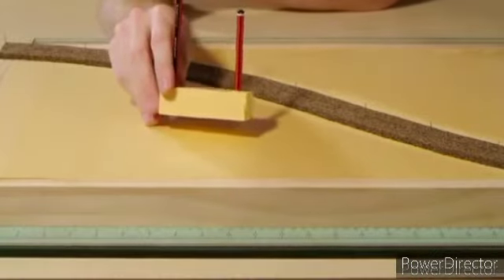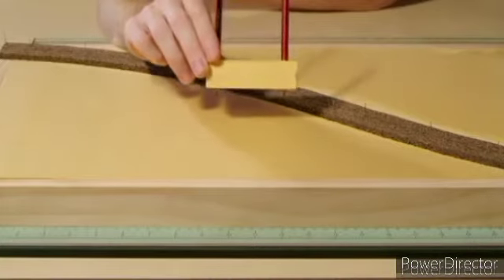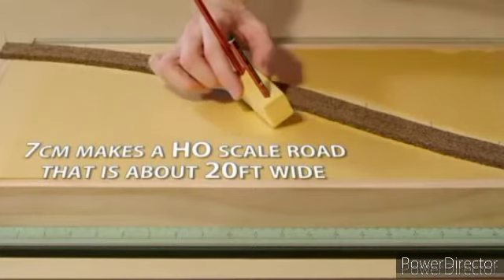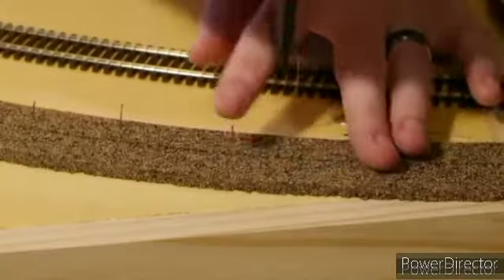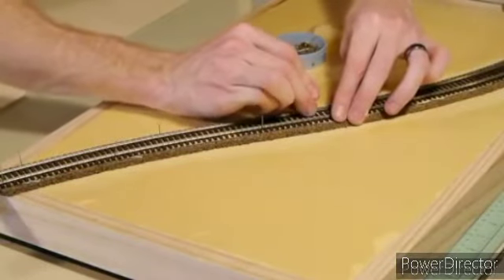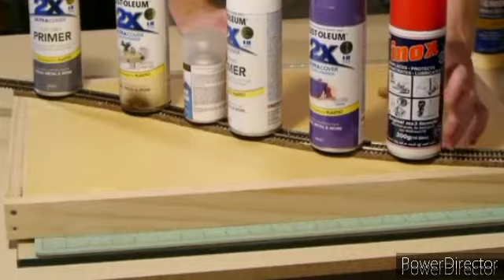To accurately draw the road I use a block of foam with two pencils carefully pushed through at the desired road width. This is a country road so I use a width of about 7cm. Now that the cork is dry I use the same wood glue to fix the track down. The pins are there to help hold its shape and the spray cans are used to ensure it dries flat and level.